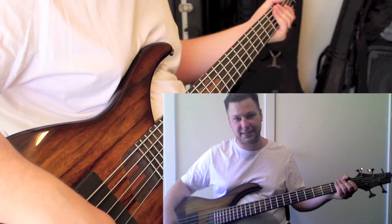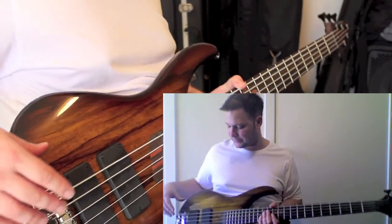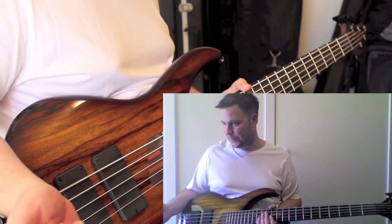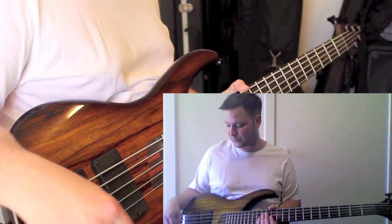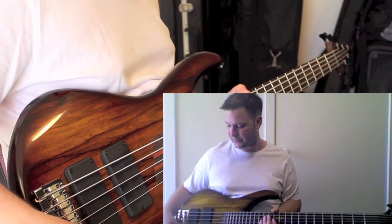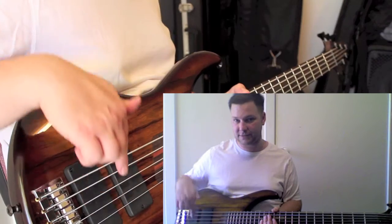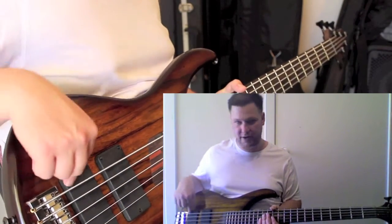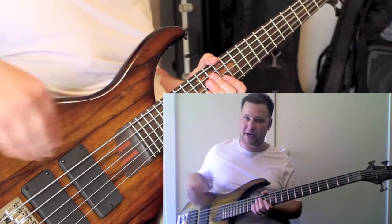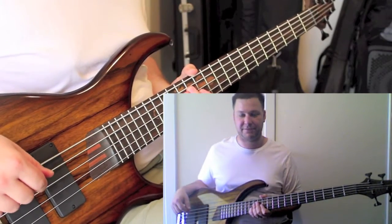The switching for these two pickups gives even more options than the Stingray — I've basically got 14 different switching options. For each pickup, in the down position it's running the bridge-side coil, in the middle it's running the humbucker in series mode, and in the up position it's running the neck-side coil. Using the blend knob, I can run any combination of the four separate coils — a humbucker plus any one of the individual coils — so I can basically mimic the pickup configuration of a bunch of different basses.